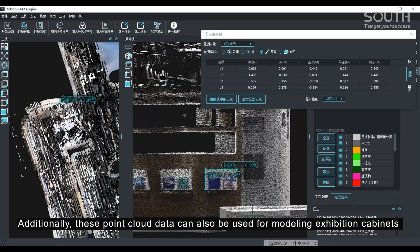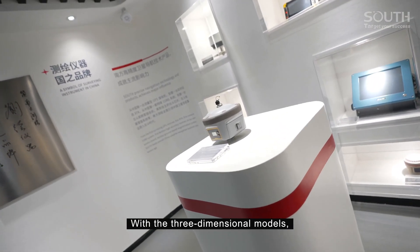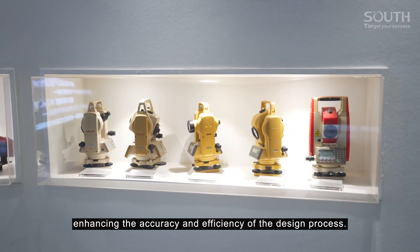Additionally, these point cloud data can also be used for modeling exhibition cabinets and displaying products in the showroom. With the three-dimensional models, virtual combinations and layouts can be performed, enhancing the accuracy and efficiency of the design process.